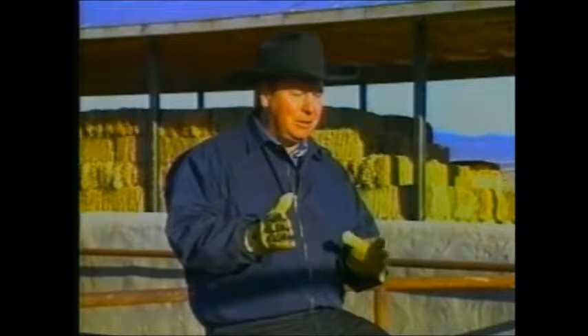Once you have that established, you can go ahead and move on into your next phase.